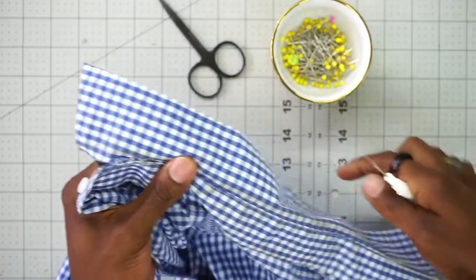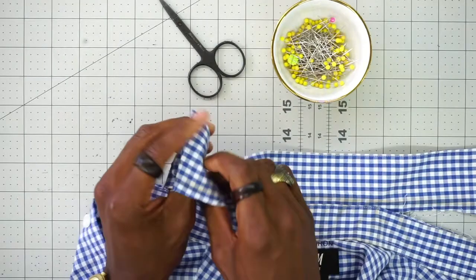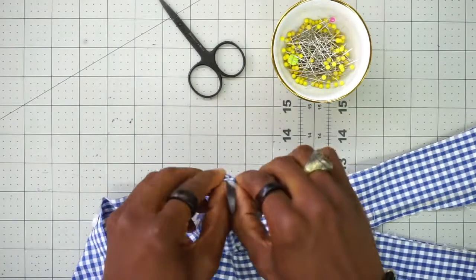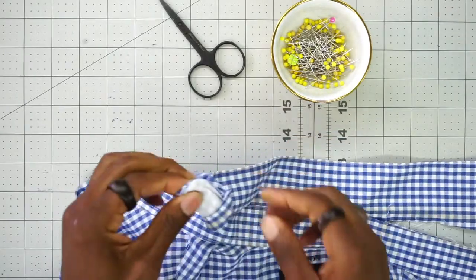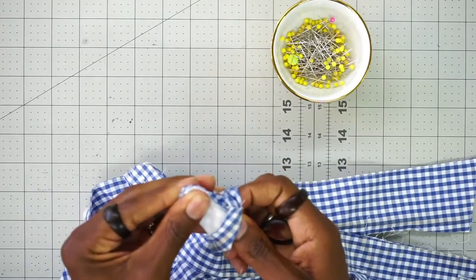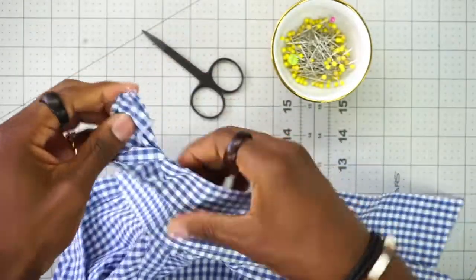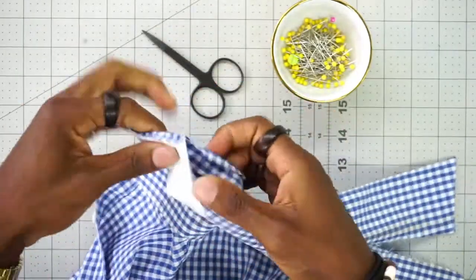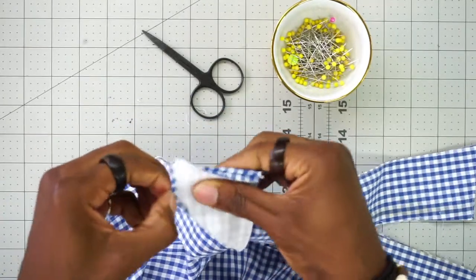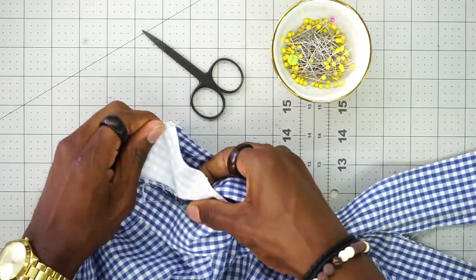Once you get down one side, we're going to do the other side the same exact way. Next, you're going to take one end and fold it wrong side out — be sure to push that corner out too. Once you have it wrong side out, you want to take it and lay it flat. This is the most important part because it's going to create that widespread that you want.